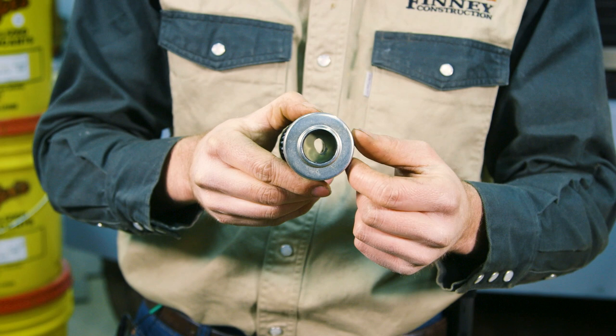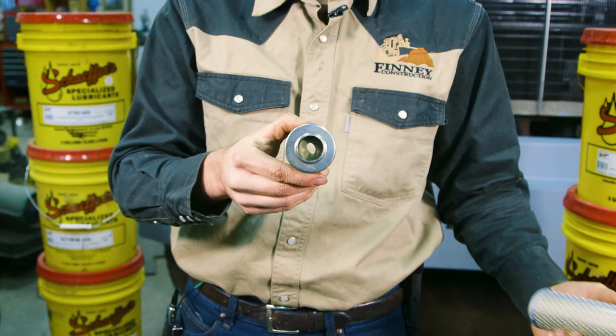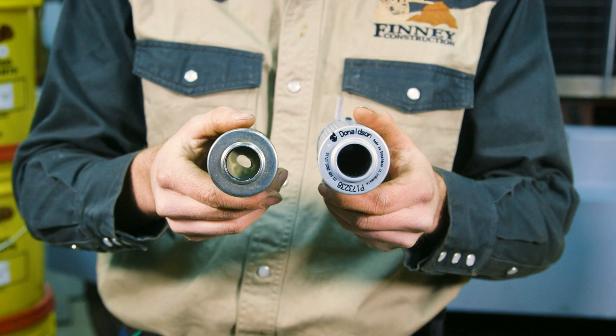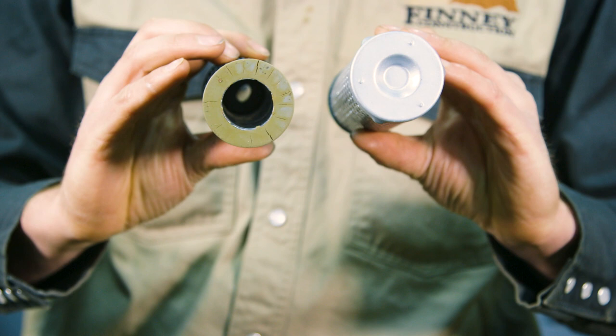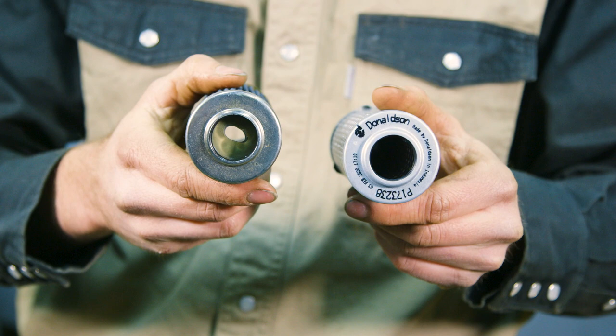To get perspective on what it's supposed to look like, this is a Donaldson filter on the right part of the screen. You can see how big the opening is supposed to be, and on the bottom it's supposed to be sealed. The filter on the left part of the screen is what failed and restricted flow. But the Schaeffer's flowed so much better than the conventional fluid I was using beforehand that I could still hardly even tell there was an issue.